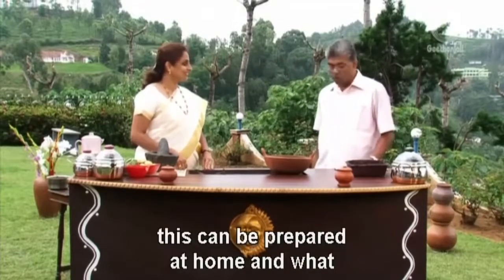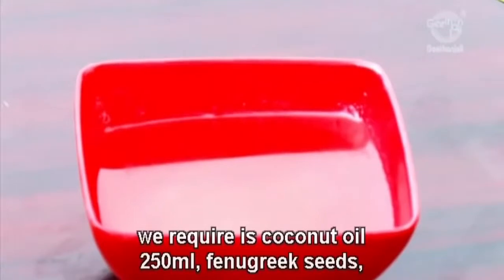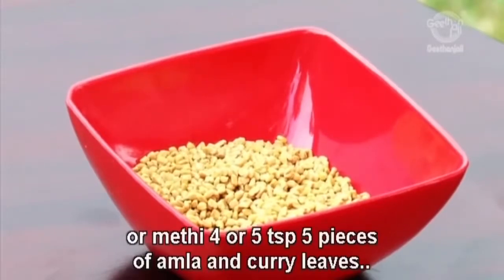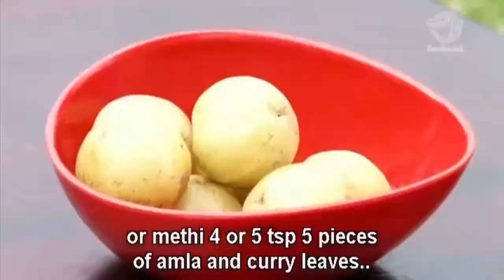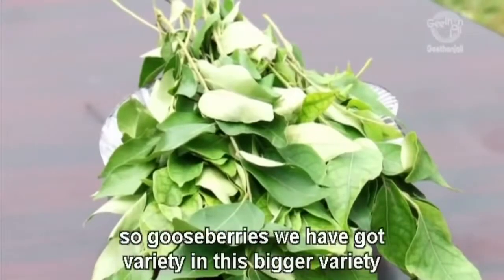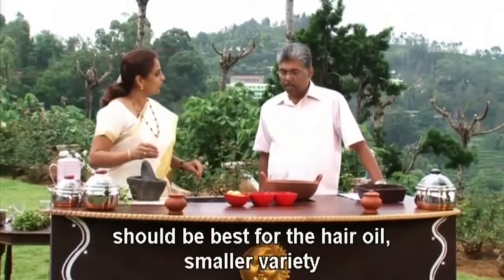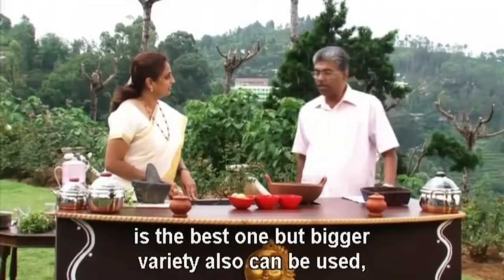What we require is coconut oil 250 ml, fenugreek or methi 4 or 5 teaspoons, 5 pieces of amla and curry leaves. Gooseberries we have got varieties in this — the bigger variety can be used for the hair oil. The smaller variety is the best one but the bigger variety also can be used.